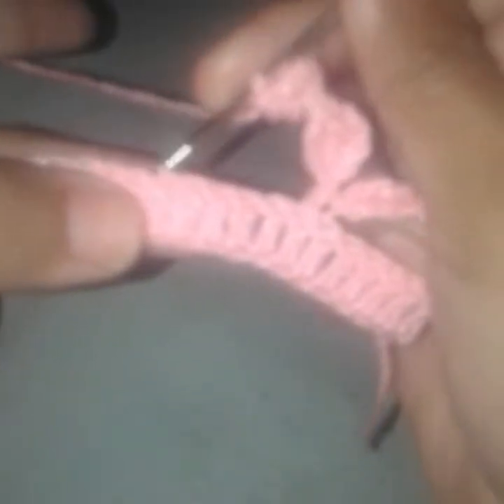Into this fourth stitch from the hook I will work two double crochets. Then chain 4, and into this first chain from the beginning I will work two double crochets. Now skip five stitches — one, two, three, four, five — and into this sixth one I will work a single crochet.